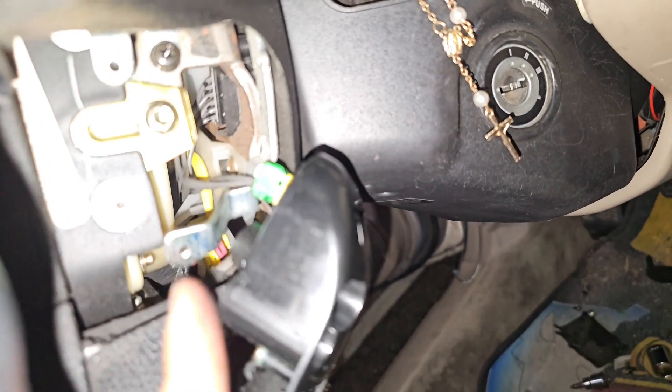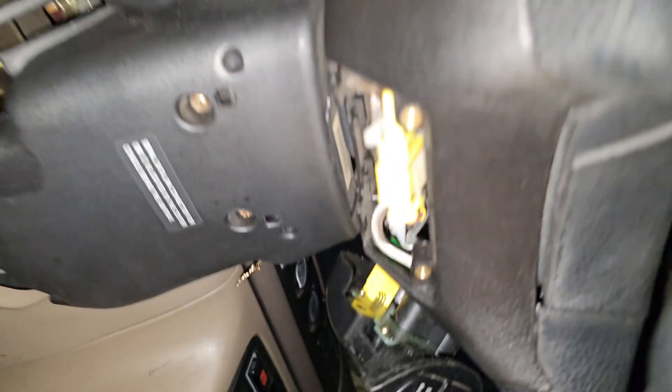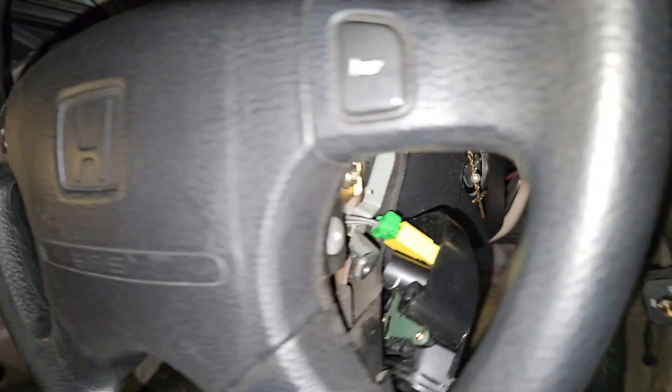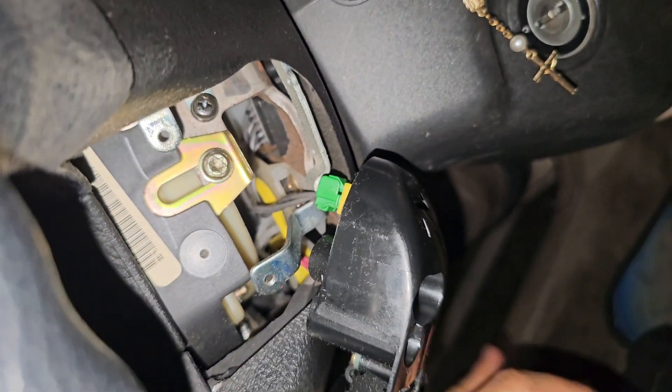We're gonna start off by removing these screws inside here — that one up there and that one down there. Once you release those Phillips screws, you'll have a plastic cover here, and on the bottom side there's gonna be a few more screws to unscrew. Once all screws are out, you can go with the E30 and your ratchet — half inch or three-quarters — to get that little shiny gold piece off.